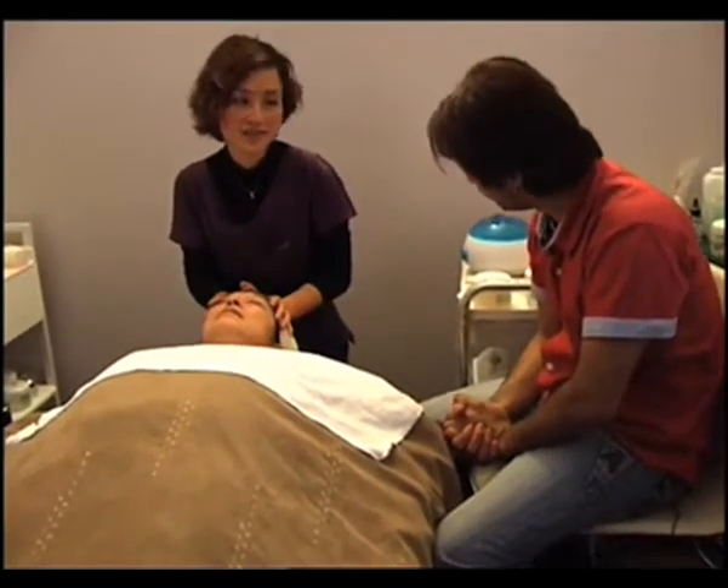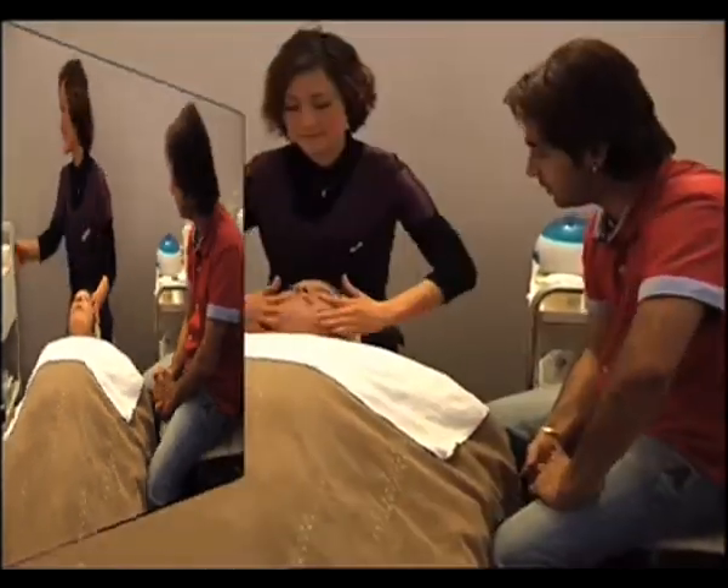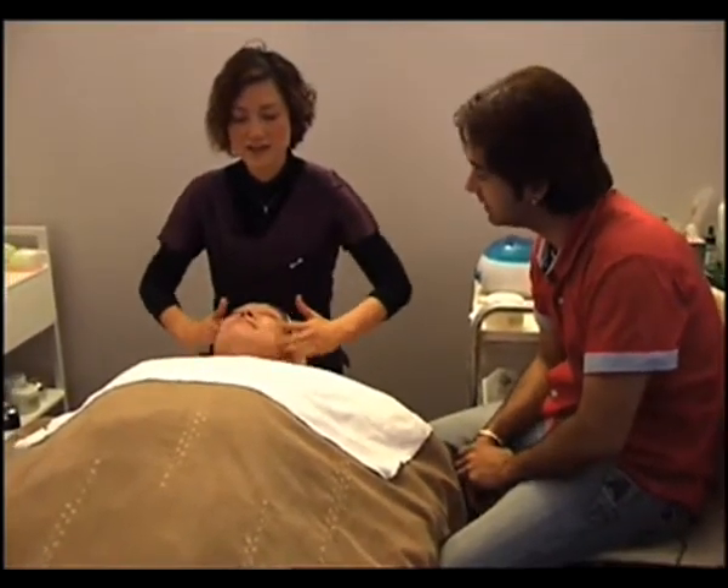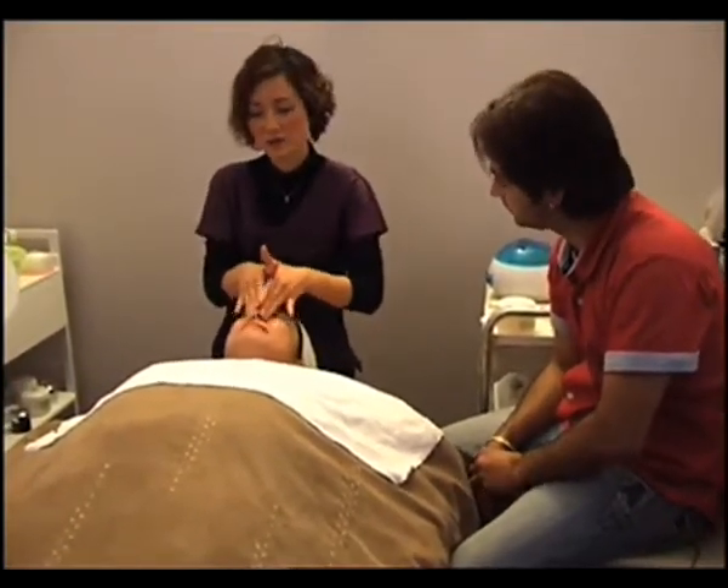The first step is we need to clean the face first. Before every treatment you normally clean the face — of course you need to have a very clean area and then you can work on it.